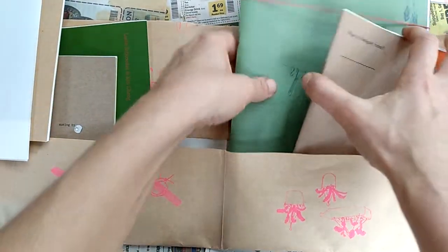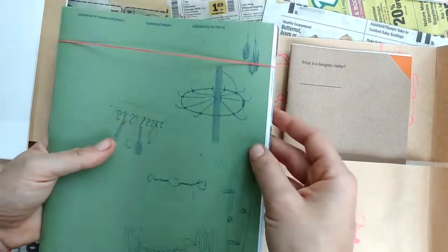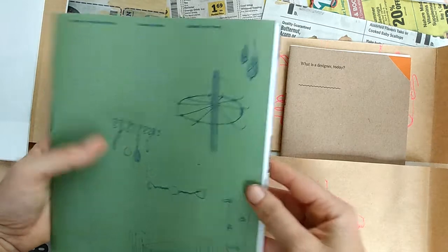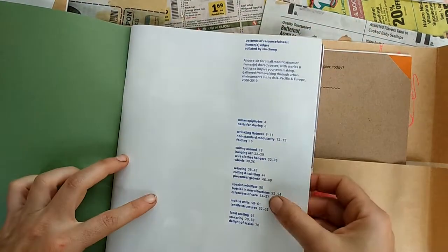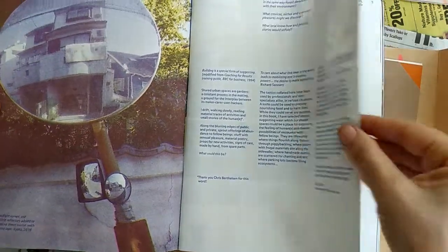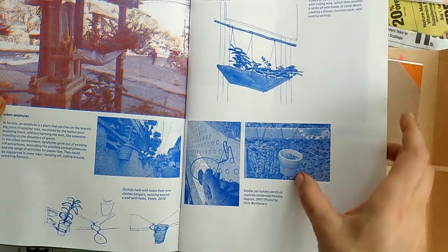I want to hurry up and get to the rest of it. The biggest part of the package is this thing with a cute rubber band on it — this is called 'Humane Edges.' This is literally 70 pages.